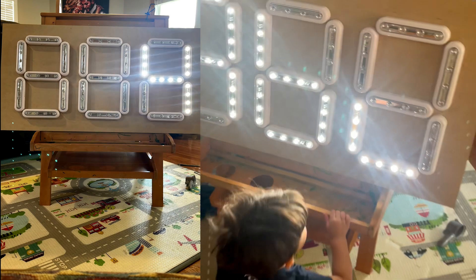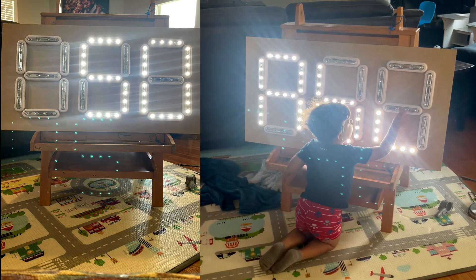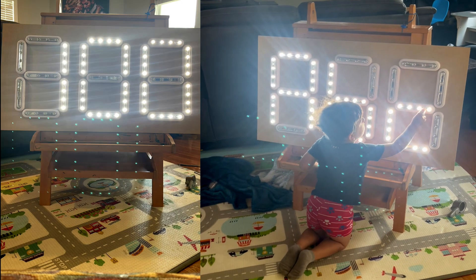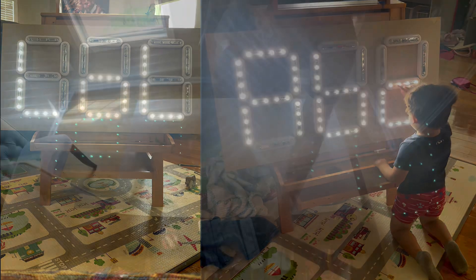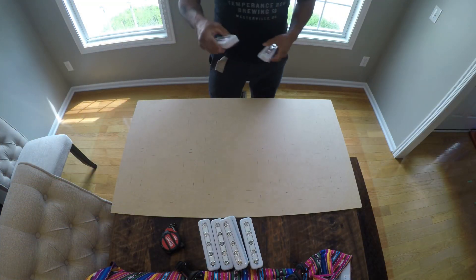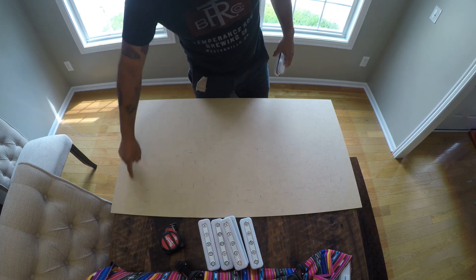In this tutorial I will show you how to make a 3 digit and 3 letter 7 segment display that is activated by the touch of your finger. In the description of this video I'll have a link to where I got these lights from. These are what I found to be the most user-friendly since they're activated by just the touch of your finger.